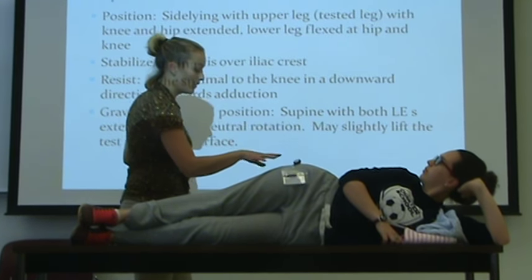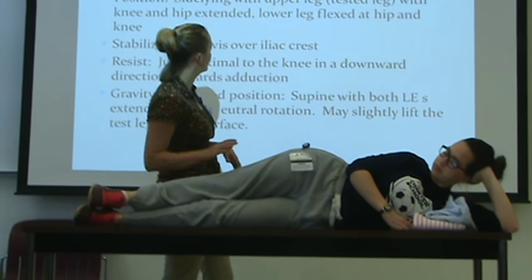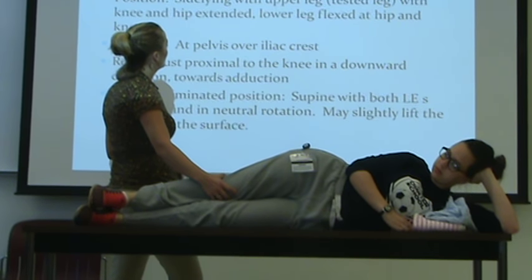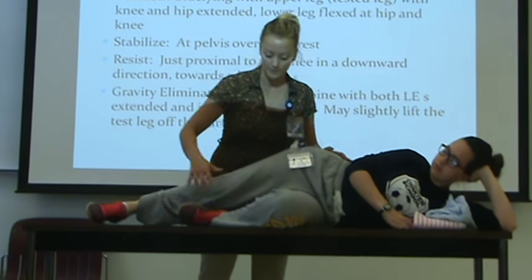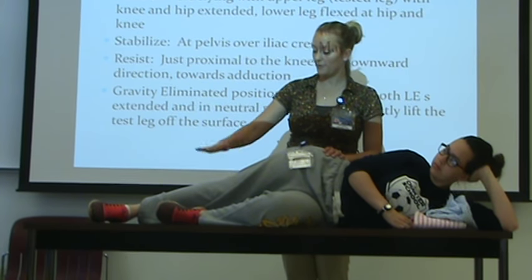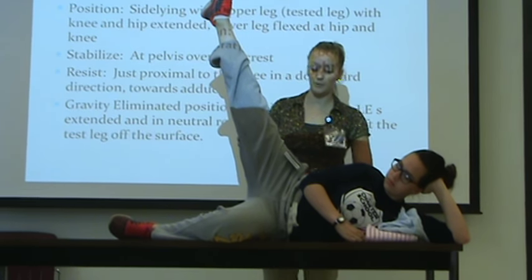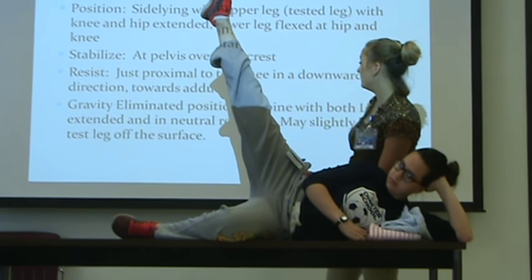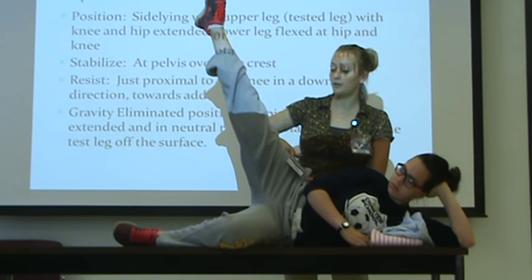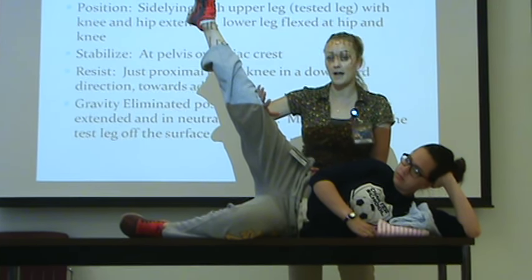Hip abduction. So against gravity position — sidelying, with the upper leg being tested, knee and hip extended. Lower leg is flexed at hip and knee so you're getting that one out of the way. Go ahead and bring this leg up as far as you can. So full range of motion against gravity. We're going to stabilize at the pelvis and resist on the most distal part of that bony lever — so right proximal to the knee. Min, mod, max.